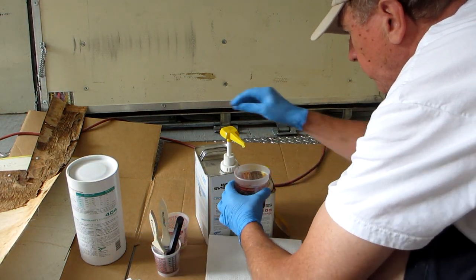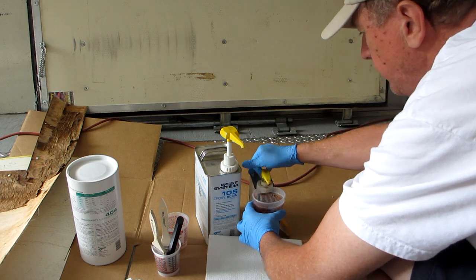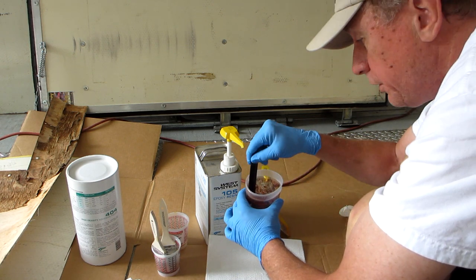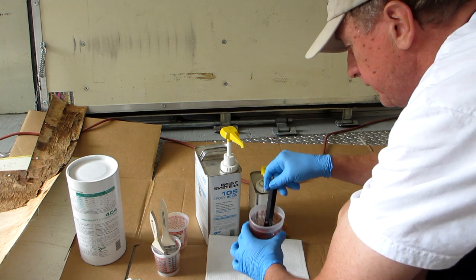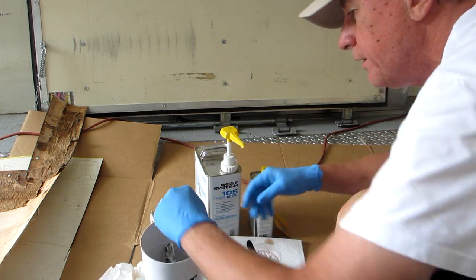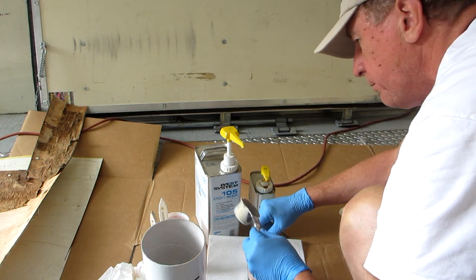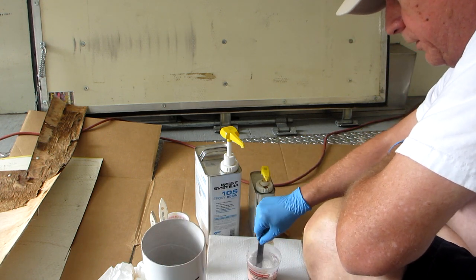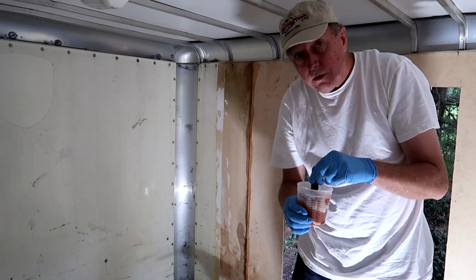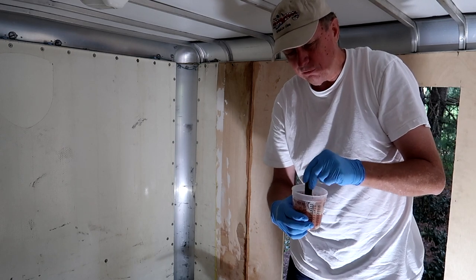For good measure, I'm going to add just a little bit more resin — one more pump of each — so I have enough to work with. Make sure you mix it really, really good. Now we're going to take our 404 West System filler. This is probably going to take two full scoops. We'll put one scoop at a time because it takes a little bit to mix in — it has to soak up all of the resin. The more filler you add, the longer it takes to mix and the harder it is because there's less liquid.